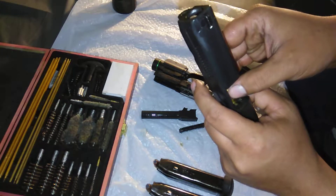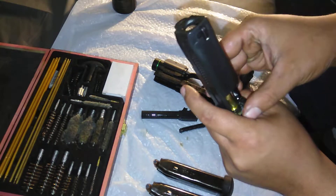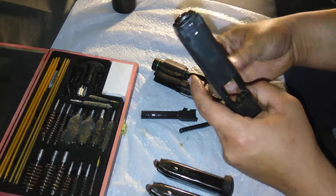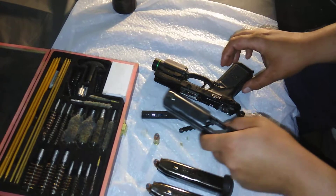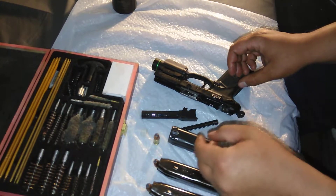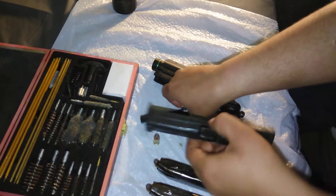Manually putting the round in the chamber can leave the round — or the spent casing — stuck in the chamber, in which case your gun doesn't work properly. So you always want to load the gun with the magazines only, rather than manually. Let's go ahead and put this back together.